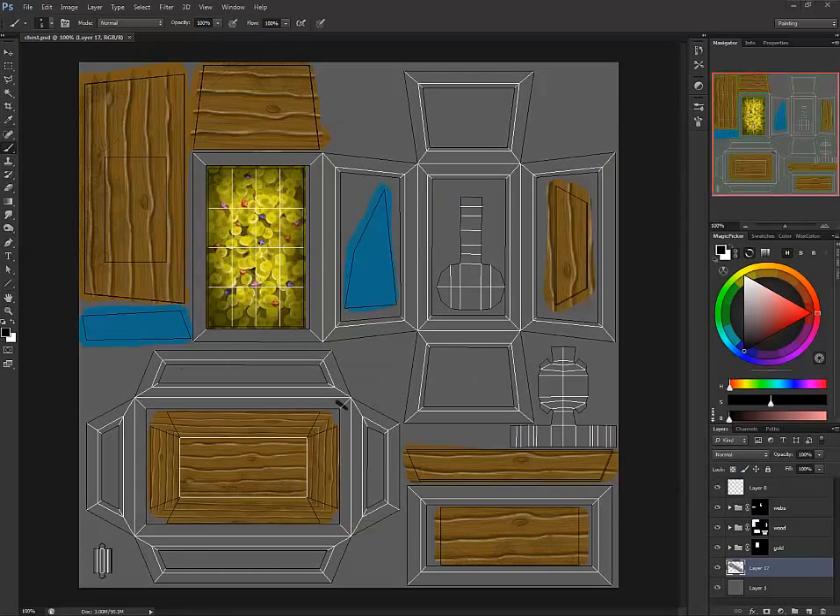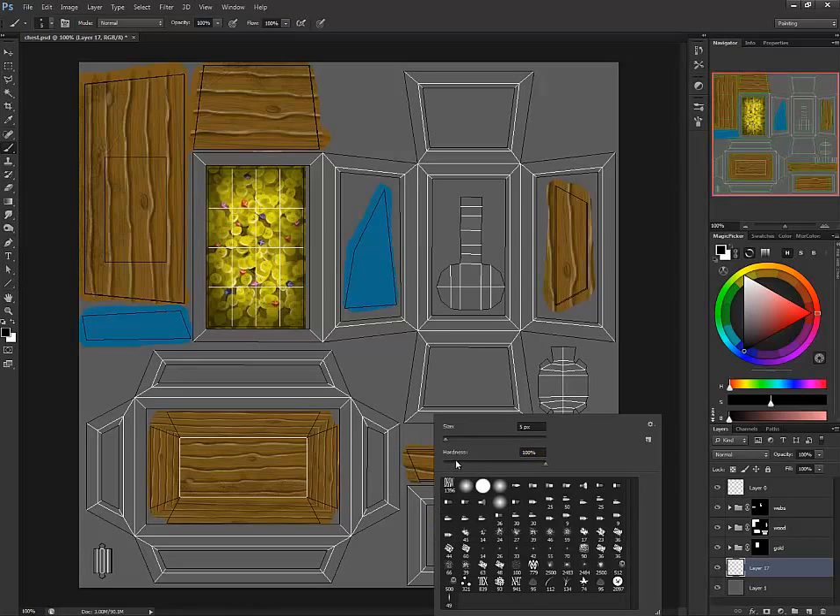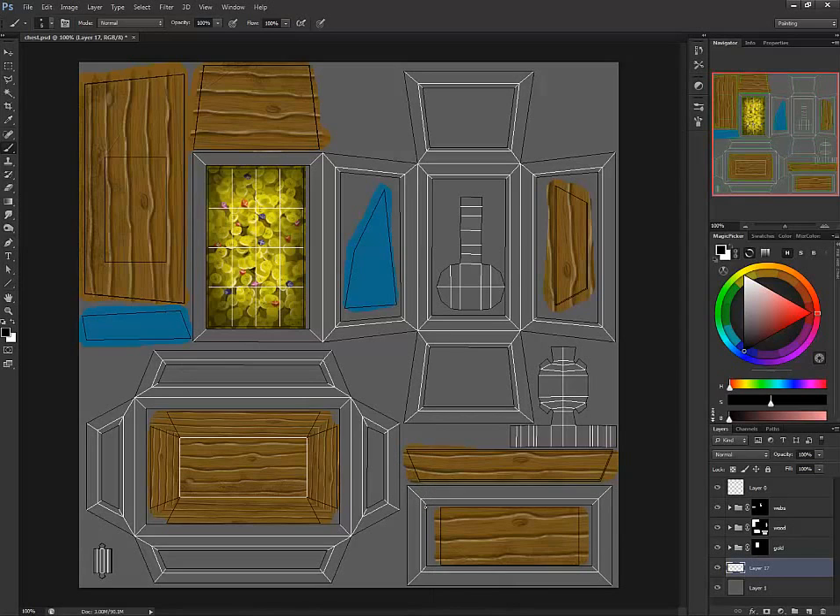I'm going to choose the eraser tool and erase the marker I made. Knowing that this is the bottom of the chest and this is the top, one of the things I like doing is defining my shadows and highlights. I'm going to bring this up a little bit, hold the shift key down, and just start adding some shadows in there.